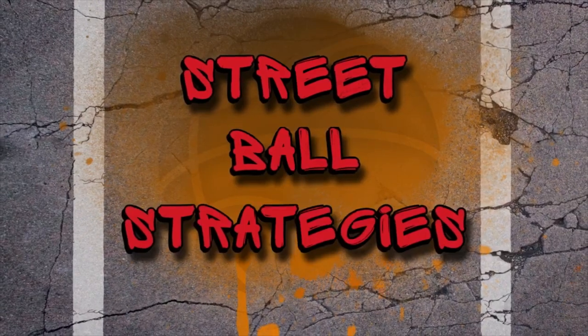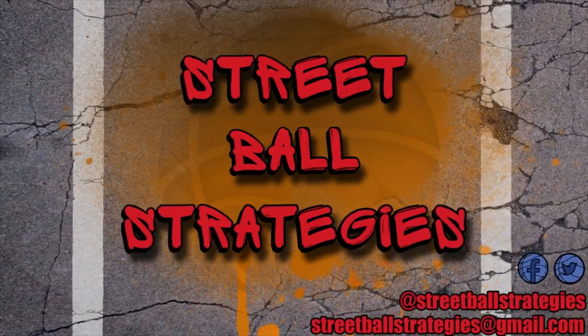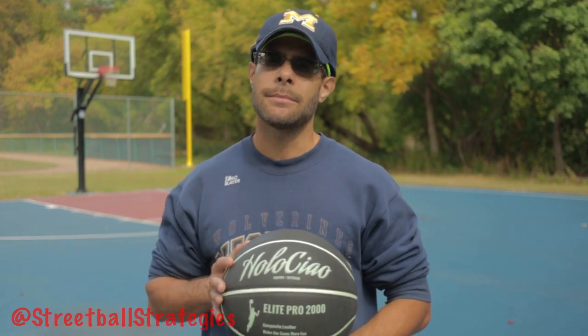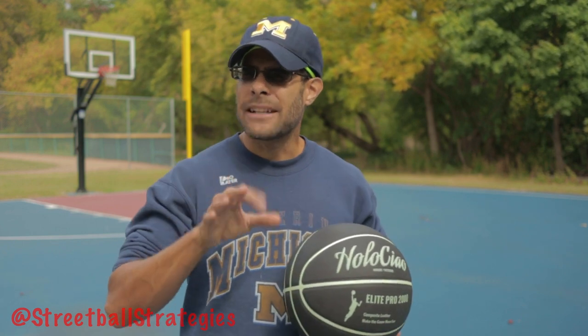I'm Tony, welcome back to Street Ball Strategies. Today we're talking about different strategies to play the most effective basketball you can in any outdoor basketball condition — rain, wind, sun in your eyes, that kind of stuff. So that's what we're going over today: how to play the best basketball you can regardless of the condition of the court.